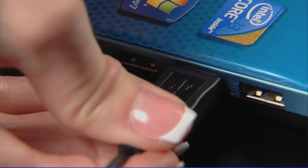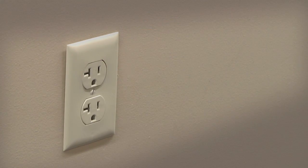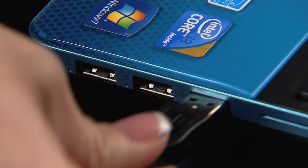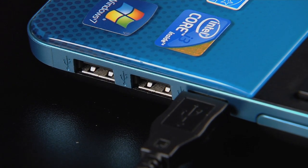Remove the USB device from the computer. If the USB device is powered by an AC adapter, unplug that as well. Now, reconnect the USB device along with the AC adapter into a different USB port.